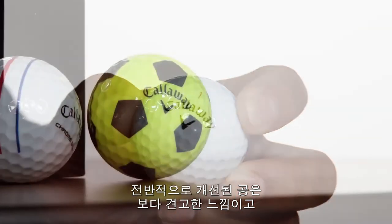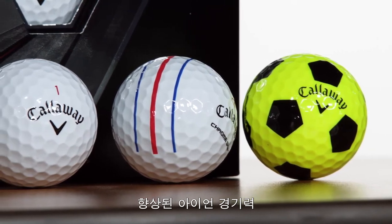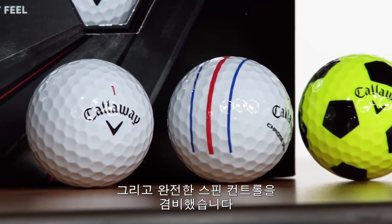The overall improvements result in a solid feeling golf ball that provides excellent distance off the tee, improved iron workability, and total spin control around the greens.